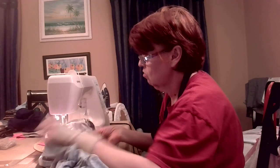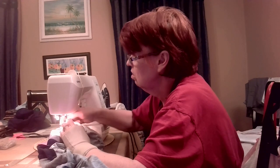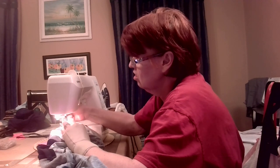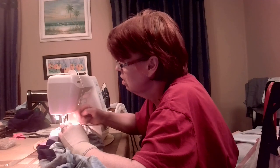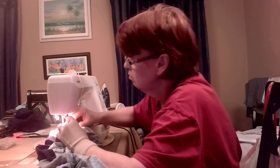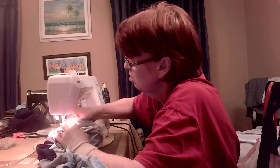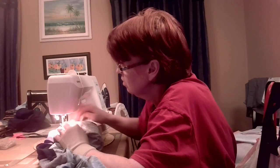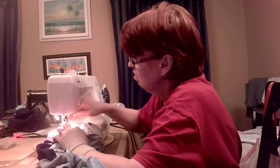I'm just going to stitch right along the hand stitching, the stay stitch line. This will also allow me to see if my placement is correct. That pin is snagging up my seam — there's one little pin that's being a bad boy. I'm pulling it out of there because it's holding onto a piece it doesn't need to, and it's rolling over. Here we go.